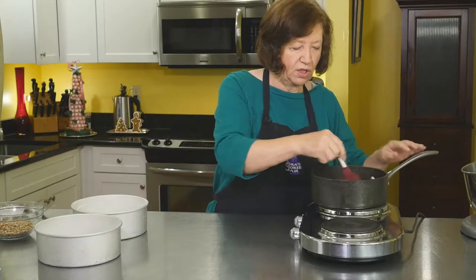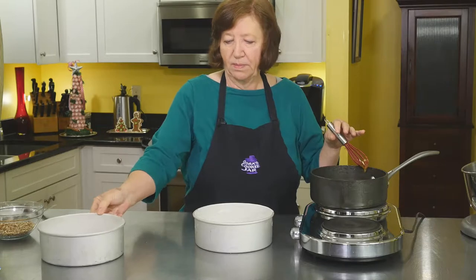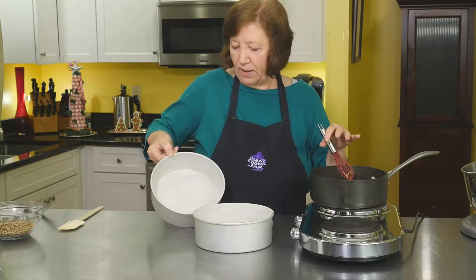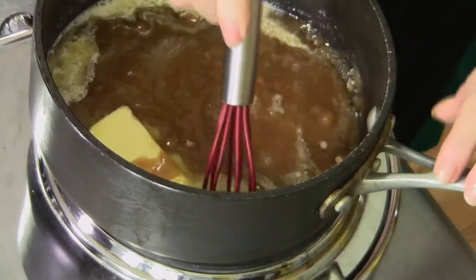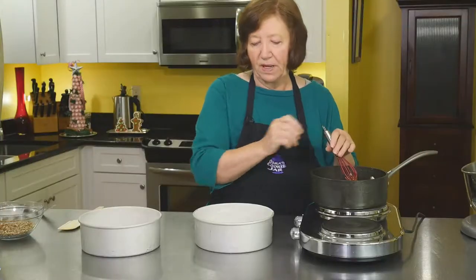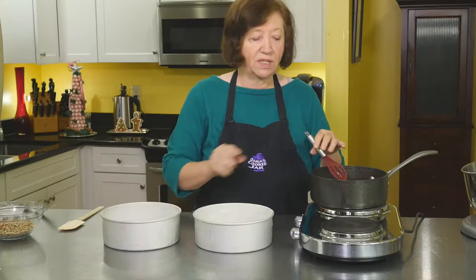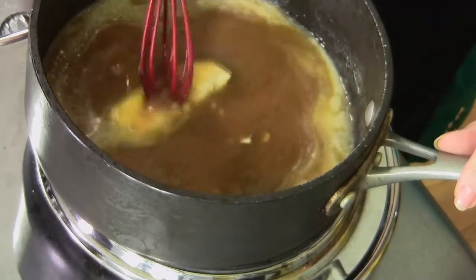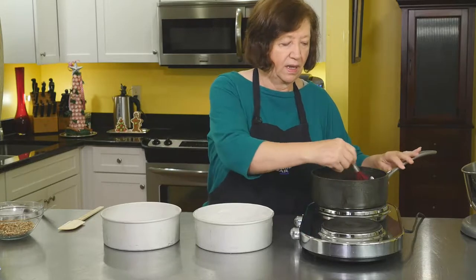While I'm doing that, I'll talk to you about the pans. I have here my pans, which I have greased, floured, and I've put a round of parchment paper in the bottom and greased and floured that too. This recipe can be made in an 8 inch or a 9 inch pan. I've chosen to use 8 and a half inch pans. If you make a 9 inch, it'll be a little smaller or not as high.